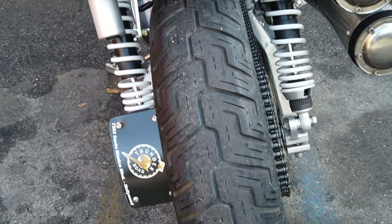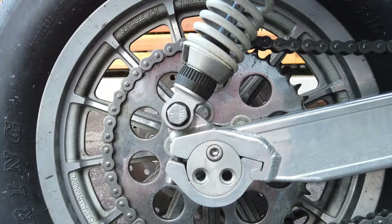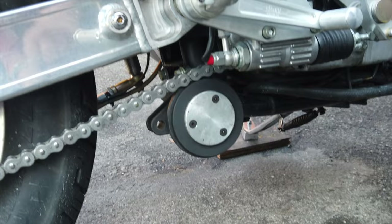Tires, wheels — chain drive conversion from a belt drive. And I created my own little chain tensioner to keep it from swaying.